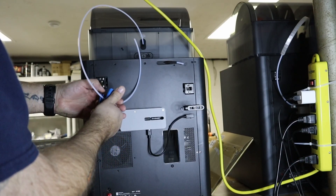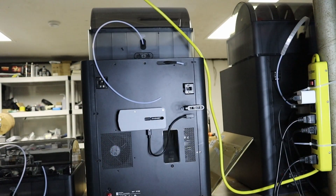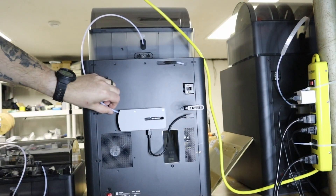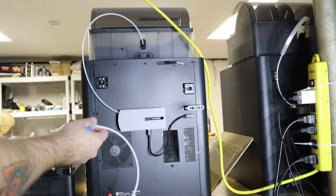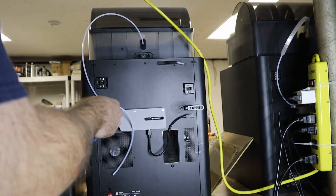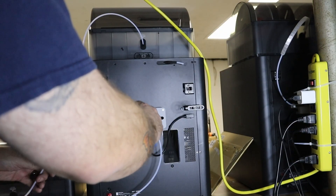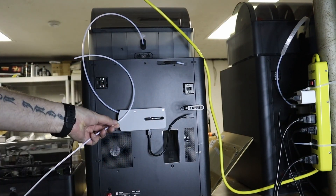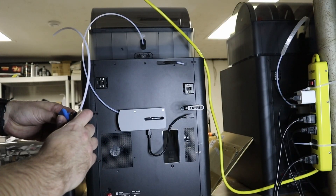Let's go ahead and get our tube in here. Plug that in, make sure it's in there good. We have our second one next to it — same type of deal. I want to make sure we've got something without any kinks. I'll cut this one about here and get that in there.